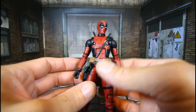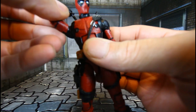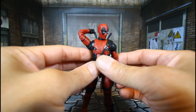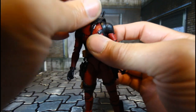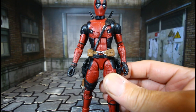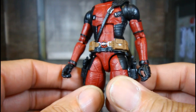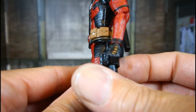Articulation is great on this guy — he can reach back grabbing his swords. It's very dope, man. Marvel Legends is just killing the MCU figures. You can see the Deadpool belt buckle looks good, all that texture — wow, this is amazing.